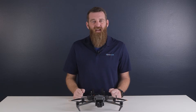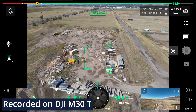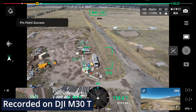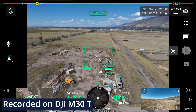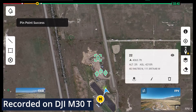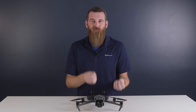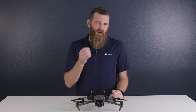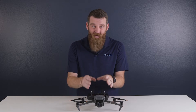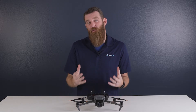First up, the new Mavic 3 Enterprise series has what DJI calls a pinpoints feature, which works a lot like the M30 and allows users to drop GPS points on the map for use in later missions or for exporting location data. Unlike the M30 series, however, the Mavic 3's do lack a laser rangefinder. What this means is when it drops a point, it drops it at the location of the aircraft as opposed to the location of the reticle in the middle of the flight screen.